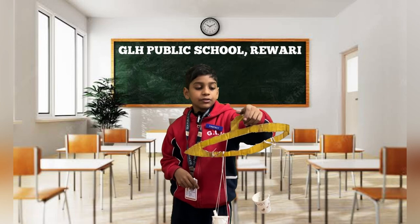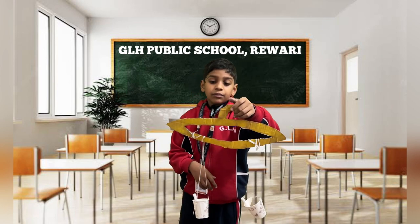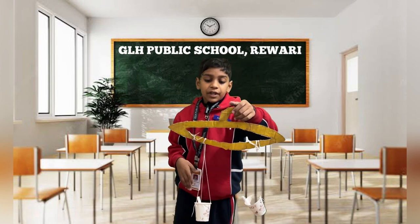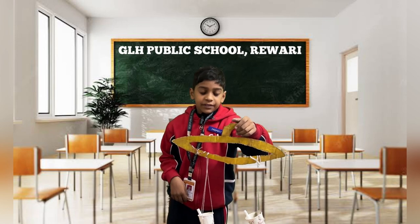When I keep one chalk in the other side as well, both sides are equal. That means both chalks have the same weight. Thank you.